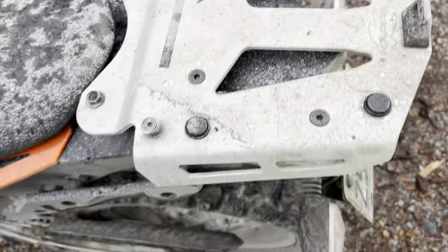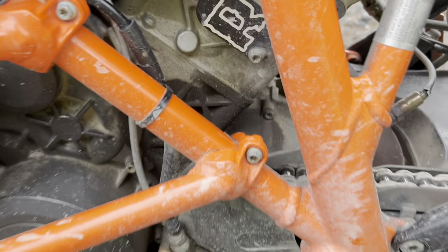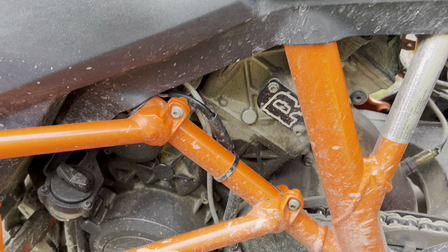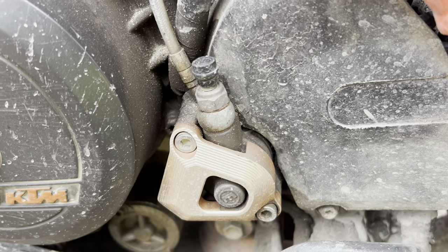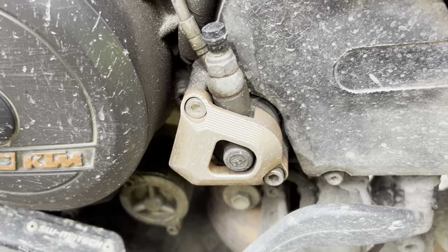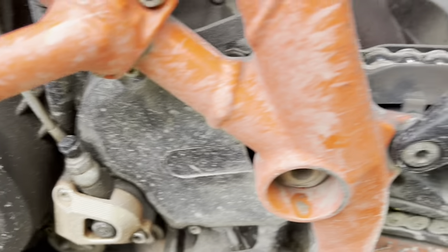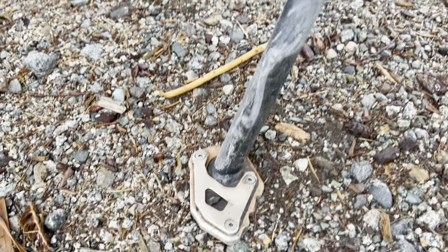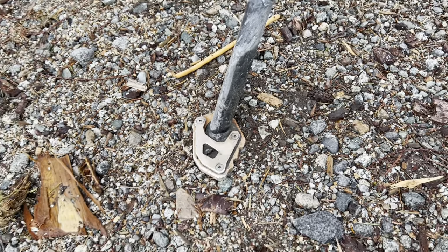On this side I've installed the Rottweiler canister delete. I've also added a cheap slave cylinder guard — I had issues with a 950 in the past when a chain failed, so I try to protect that as much as possible. I've also added a bigger foot for the kickstand, because the stock kickstand foot is quite small.